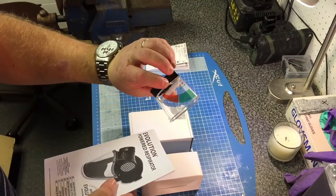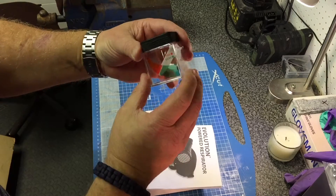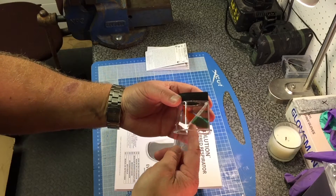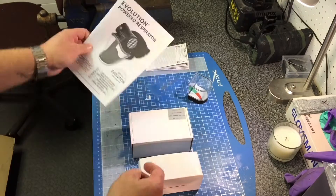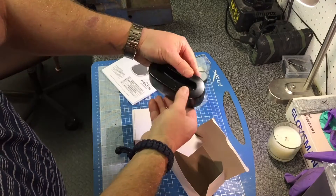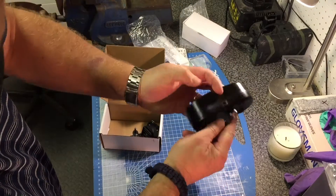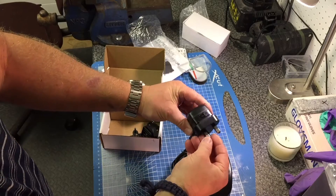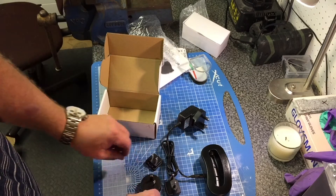You know exactly how to use the mask — how to charge it, how to store it, how to test it. There's a flow test: you fit this on the inside of the mask, start it up, and it gives you a pass or fail telling you that your filters need changing. Also in the box is the charging dock for the battery and the charging cable. The charger comes with a UK socket adapter since that's where I am, but it also comes with European and American/Canadian adapters.